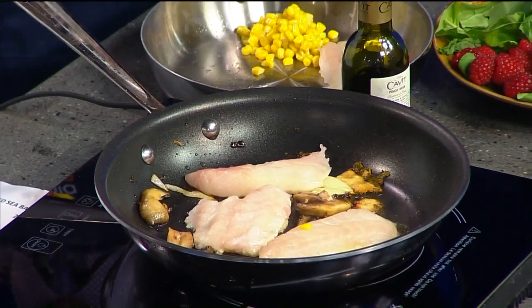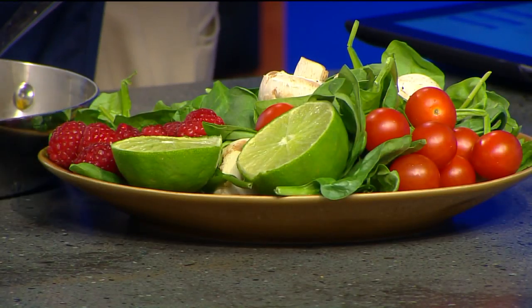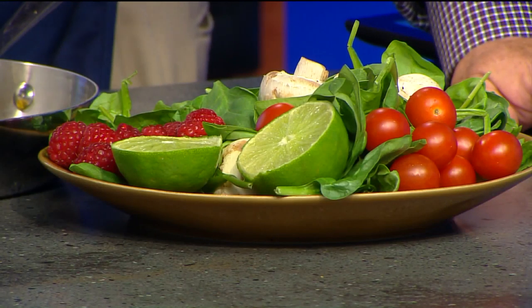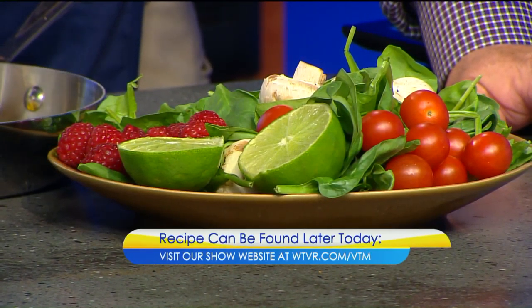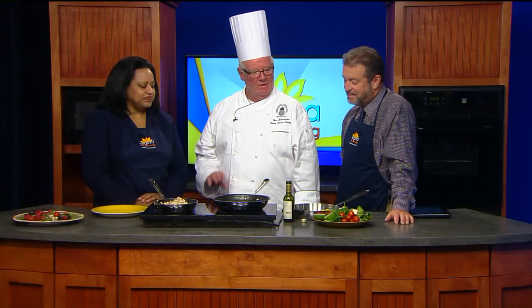It's a one-pan dish, and it's only 271 calories, so this is very healthy. As you can see, it's starting to pink up a little bit, and then we're going to turn it and add the vegetables to it.